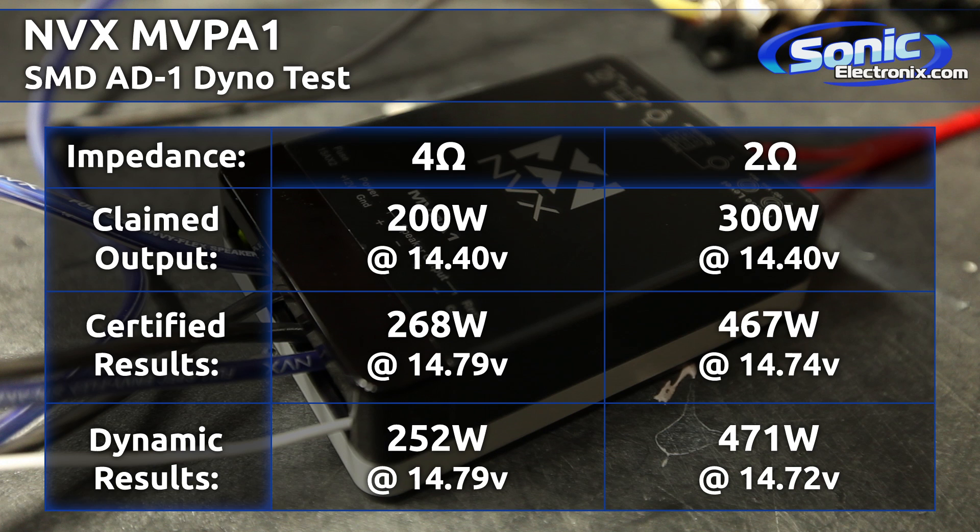For dynamic power at 4 ohms we got 252 watts at 14.79 volts, and at 2 ohms we got 471 watts at 14.72 volts. All the way around, great performing amplifier — it definitely puts out a lot of power compared to what they claim, and the amp dyno doesn't lie.